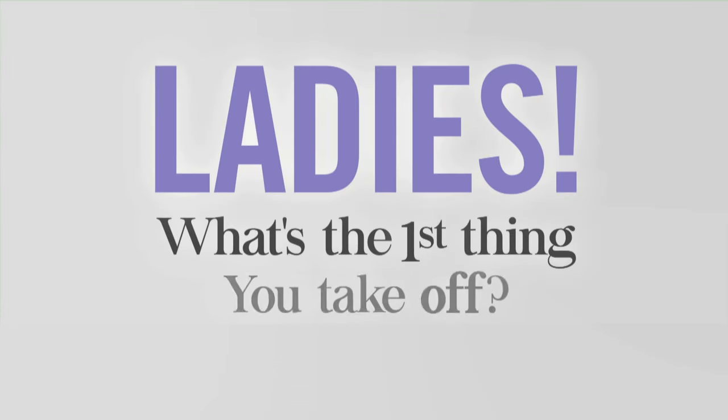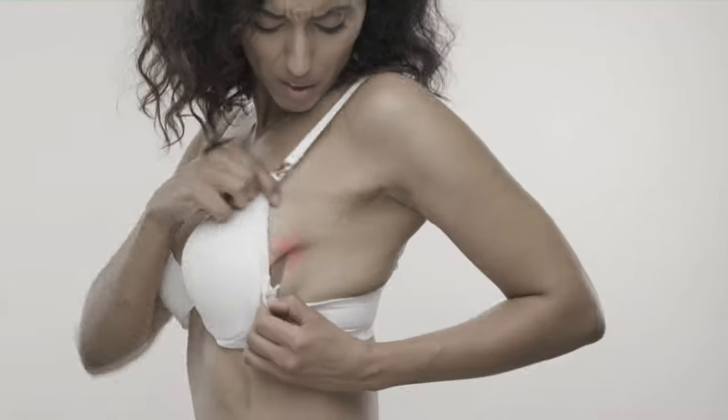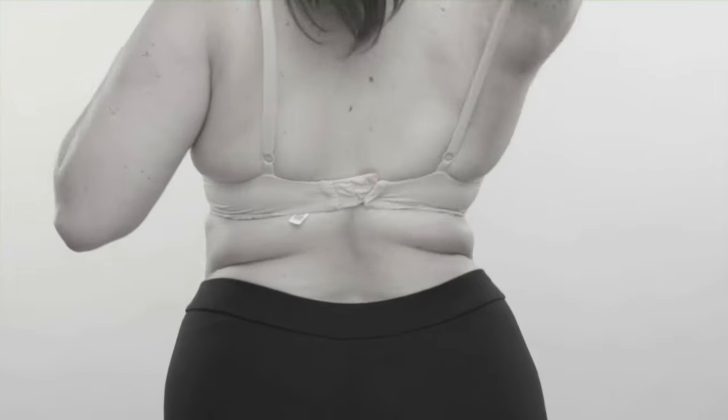Ladies, what's the first thing you take off when you get home? Your bra! Underwire digs, ouch, and back fat from bra straps is embarrassing.